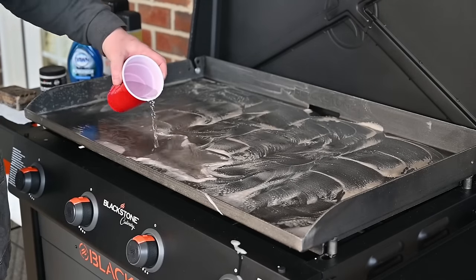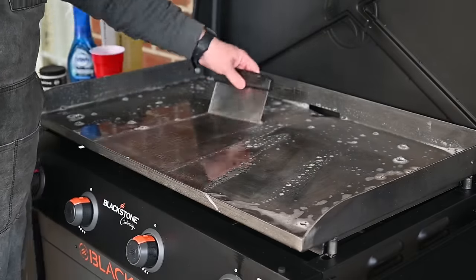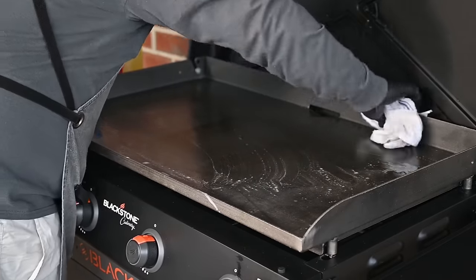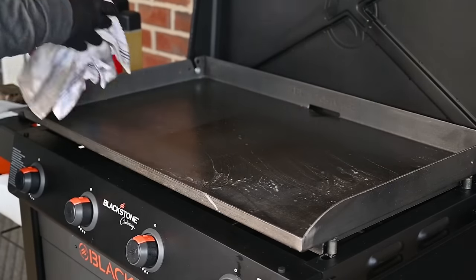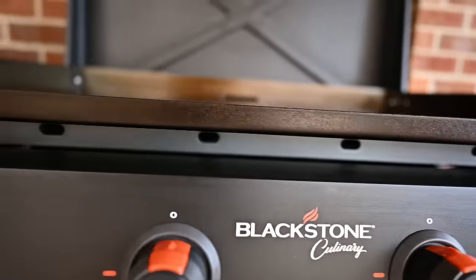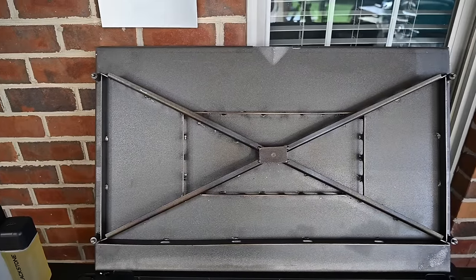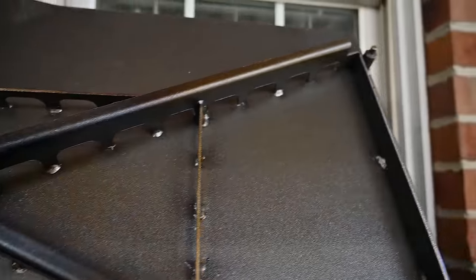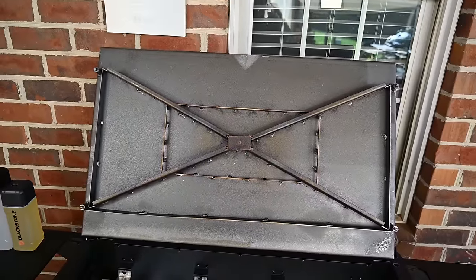Now we're going to rinse this off. Clean up all your water. This top is a brand new top just introduced — this is what Blackstone's calling the omnivore griddle plate. What this griddle plate brings to the market is best-in-class thermal stability, very even heat distribution, and built-in wind guards. You don't have to add things onto the side for wind guards — they're built into this thing. This griddle plate heats up faster, maintains cooking temperatures more effectively, and has faster heat recovery. Whenever you put a piece of meat down, it recovers a lot faster, and even heat distribution is something a lot of people are going to enjoy.